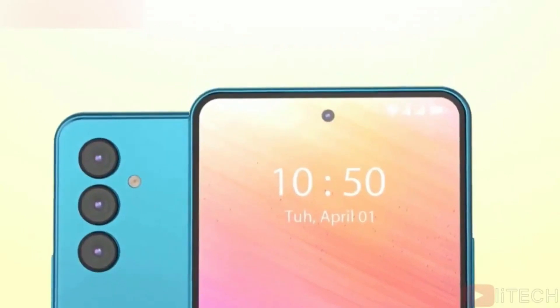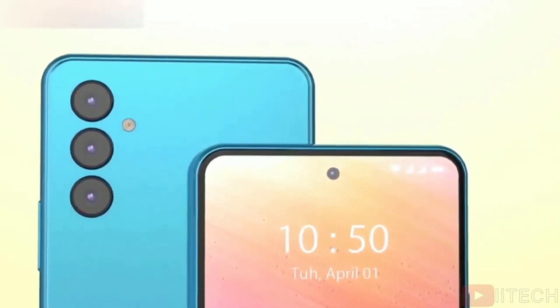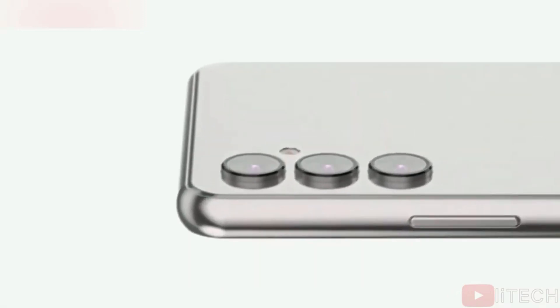The phone is expected to feature a 32MP selfie camera on the front. On the rear, it might have a 50MP primary camera with OIS, a 12MP ultrawide camera, and a 5MP macro camera.